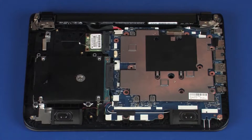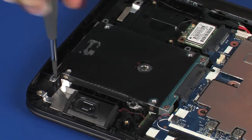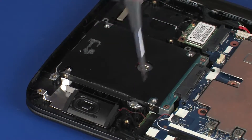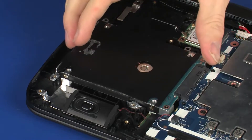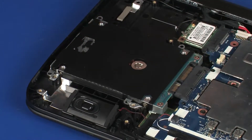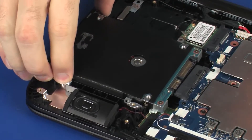Removal. Remove the 4 mm and 5 mm Phillips-head screws that secure the hard disk drive assembly to the top cover. Slide the hard disk drive assembly to the left to disconnect it from its connector on the system board. Lift the hard disk drive assembly off of the top cover and remove.